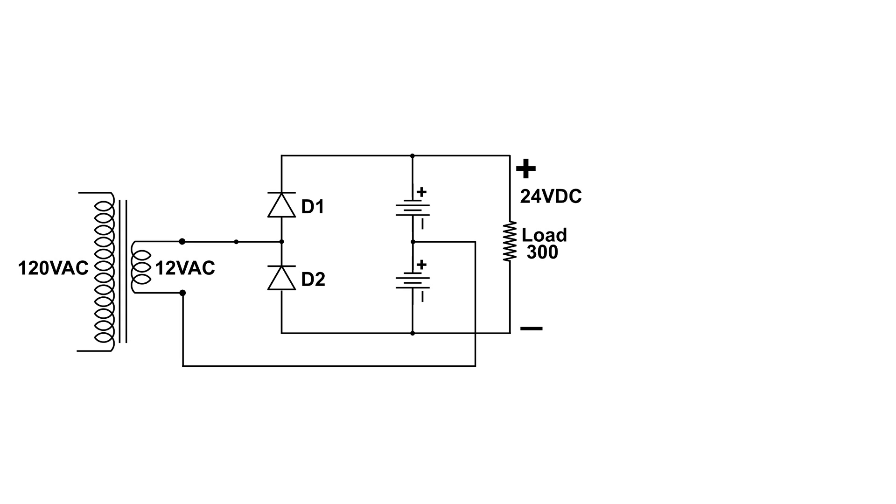Each capacitor is now charged with 12 volts DC. You can see the configuration here — they're in series, and just like batteries in a flashlight, we now have 24 volts DC across both capacitors.